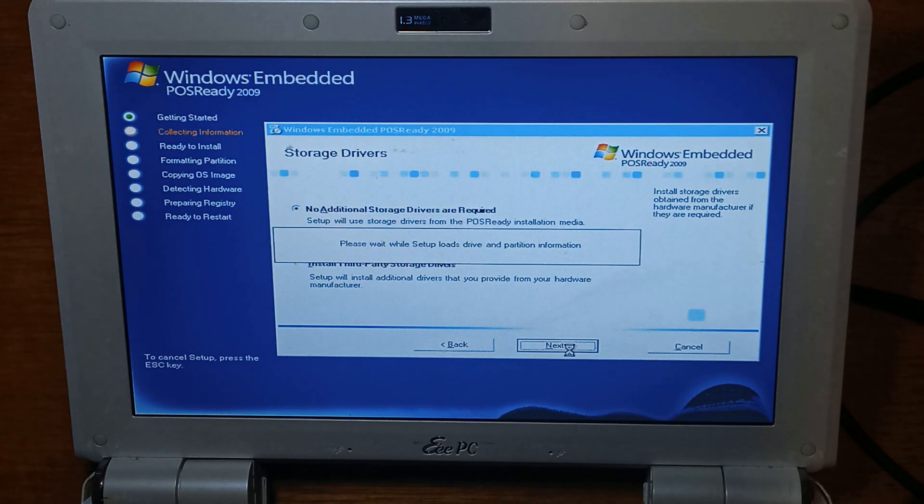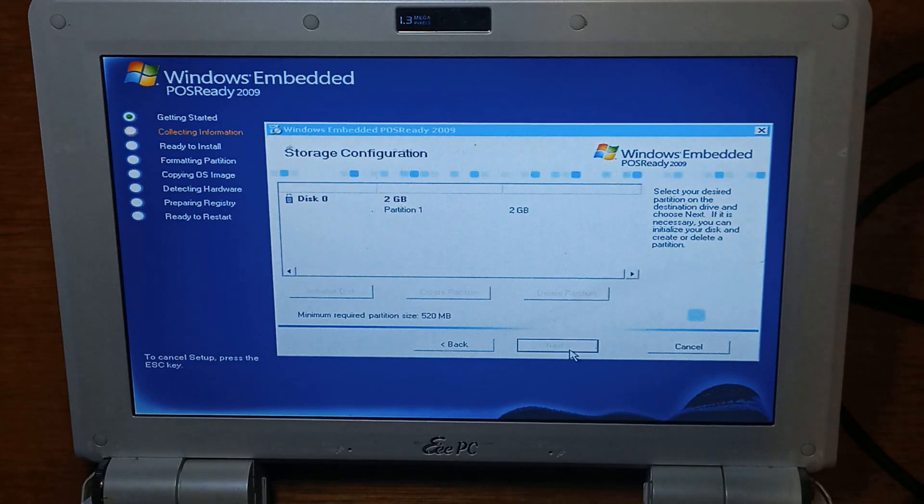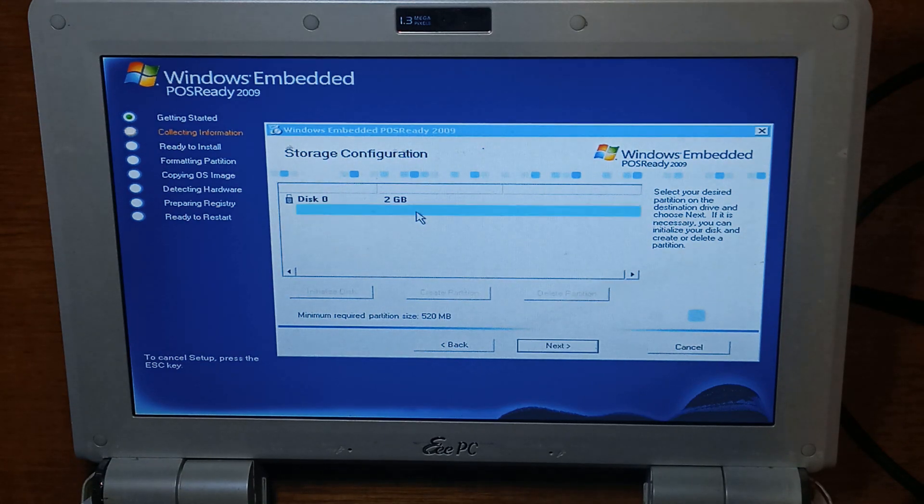This is where you would select third-party drivers if you had a flash drive that wasn't detected originally. Luckily we don't need it for our micro SD reader. If it wasn't detected, it'll take a little bit longer than this and then it'll come to a screen saying no drives were found, please restart the installer. Unfortunately there is no back button — the only option is to finish, which will shut down the computer and then you have to start it all over again. So a bit of a hassle.